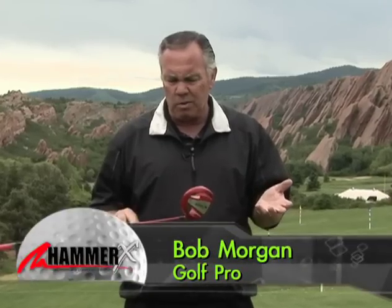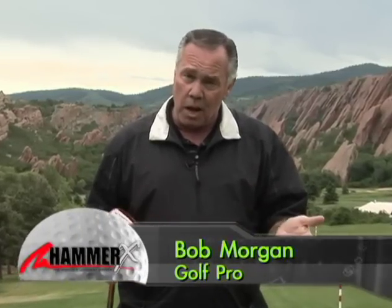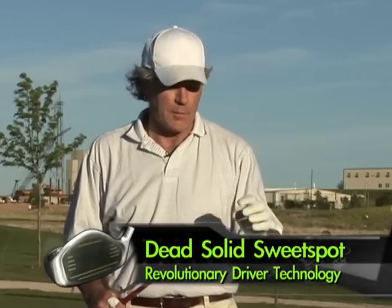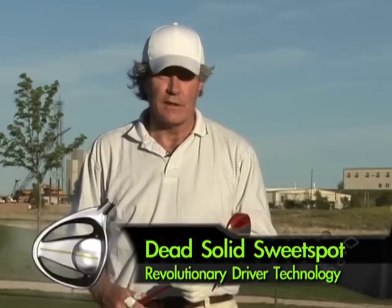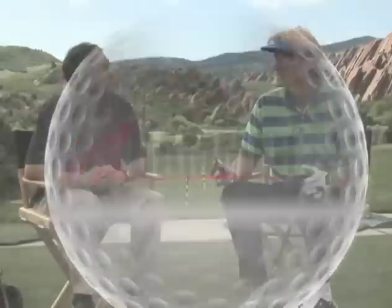Volume versus mass makes a lot of sense, doesn't it? As far as CCs go, they mean nothing to me. What means a lot to me is how far can I hit the ball and is it going to go straight and be in the fairway? That's why I like the Hammer X. Every golfer is going to benefit from the fact that all the mass is right behind the sweet spot. It just feels solid when you hit it. When it feels good, you swing better. Wham! It sounds like a cowbell.